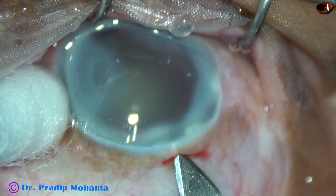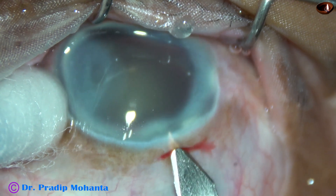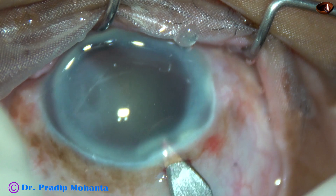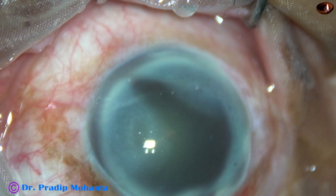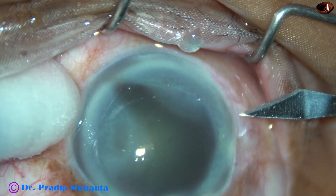Now watch the incision. A vertical groove just posterior to the limbus on the sclera, and then advancing horizontally for a distance and then going downwards to enter into the anterior chamber. This is a 2.8 mm incision with a steel keratome.